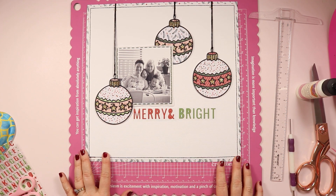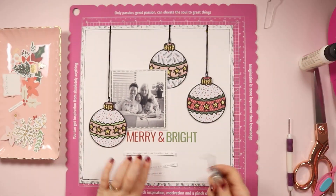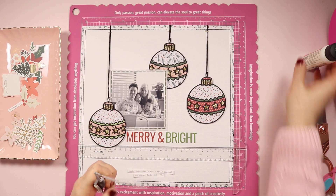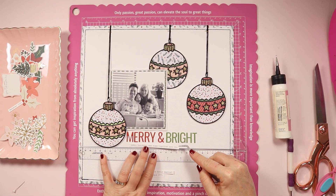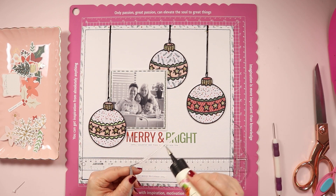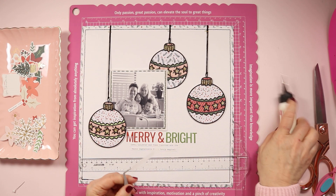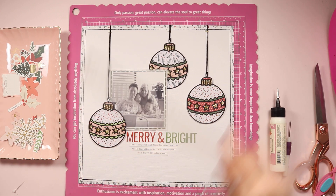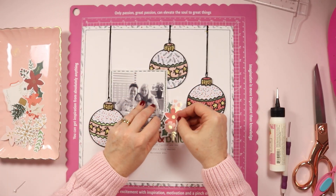For my title I'm using the words "merry" and "bright." These words were included at the bottom of the puffy alpha stickers that come in this collection — I really loved that. I thought it was such a cool and thoughtful touch, having those two words there as well as all the standard alphas. Brilliant. I would love to see more of that in collections, using words that go well with the theme. Well done Rosie's Studio.